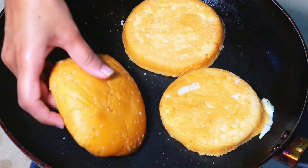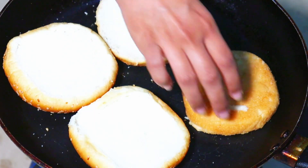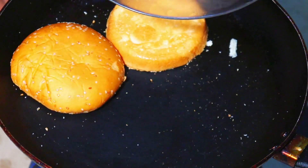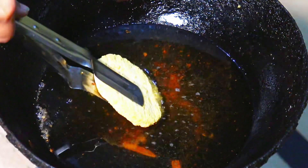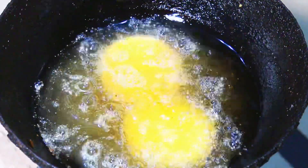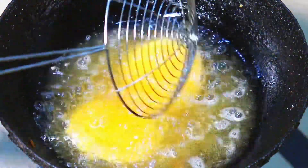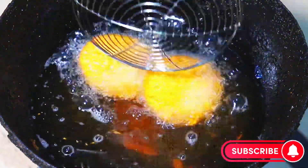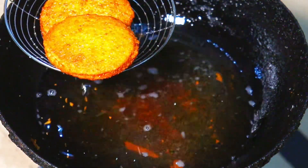We have to preheat a fry pan and toast the burger buns on top and bottom, then dish them out. For the frozen chicken patties, you have to deep fry them. One thing to make sure is that you fry on low flame until they are golden brown, then dish them out.